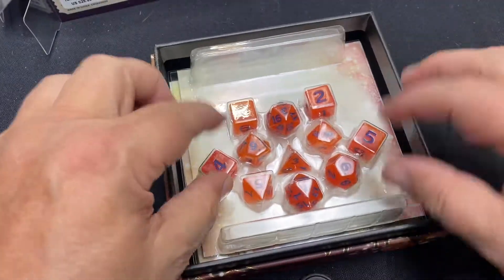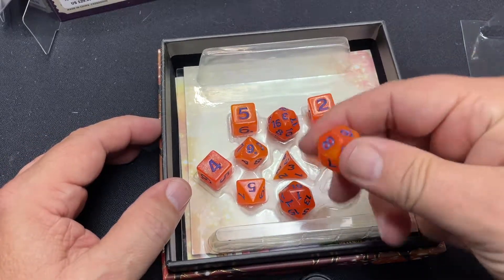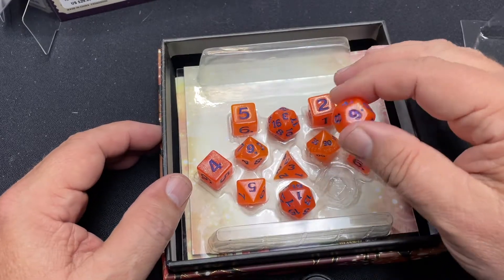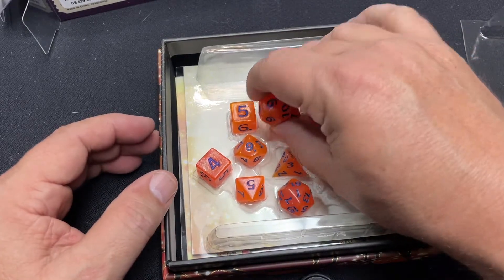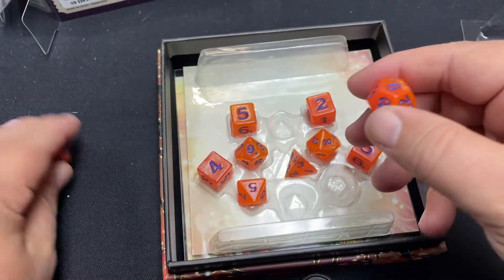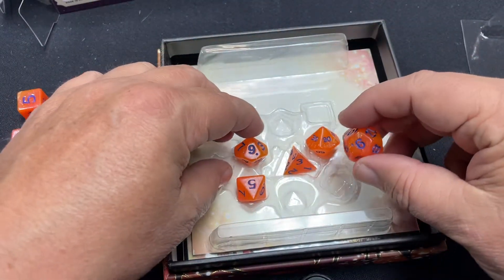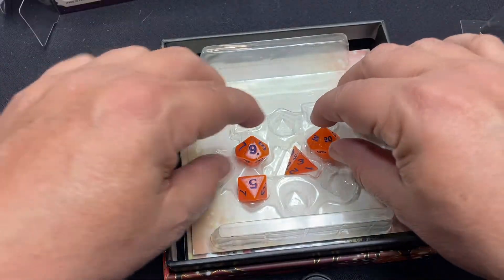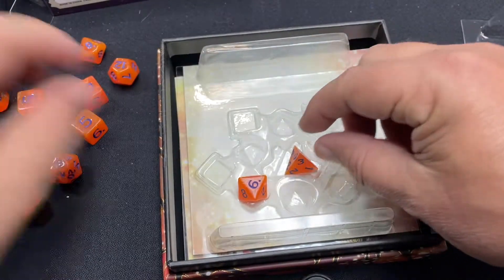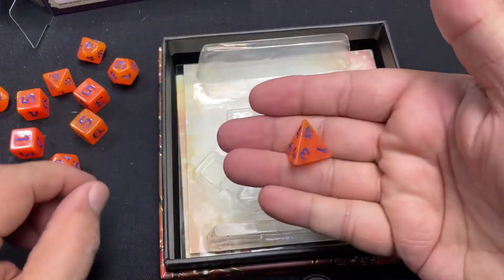So we have our dice here. I'm not necessarily a fan of orange and blue - I mean, they're cool-looking. If you're a college football fan and you love the Gators, then you should definitely buy this. I like that it's got kind of double of everything here. It's got your two d20s, four six-sided dice, a 12-sided, two 10-sided, a percentile, an 8-sided, and a 4-sided. Those are all really cool.